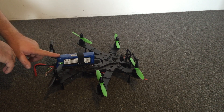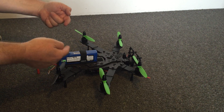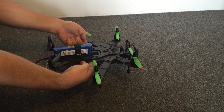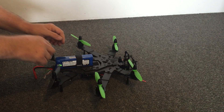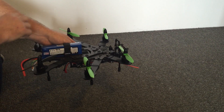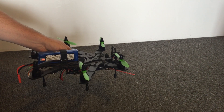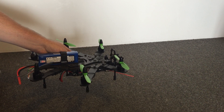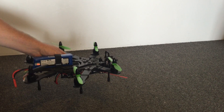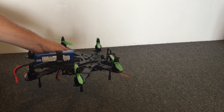Now what we want to do for maximum performance is position the battery so that the quad or hex actually balances exactly at that centre of thrust — in this case it's about there. You can see where my fingers are balancing. When you're in a hover, because the centre of thrust and the centre of gravity are in the same position, all six motors are working at the same power level. More importantly, when you apply full throttle for a climb, all six motors can go to 100% and there's no tendency for it to pitch forward or back.